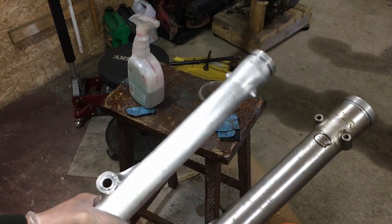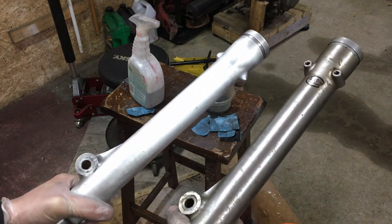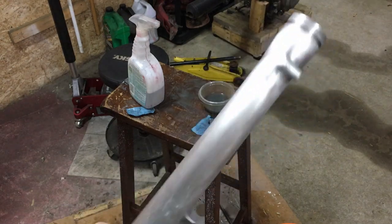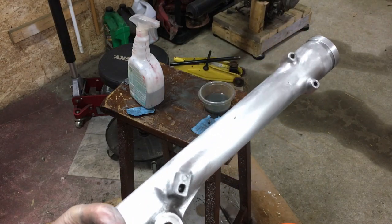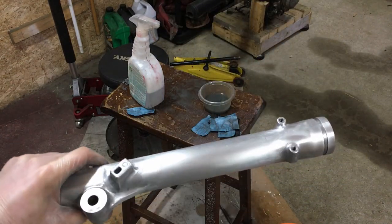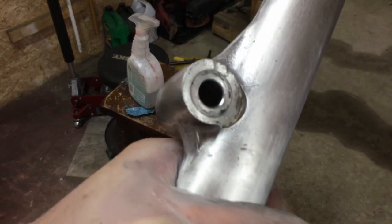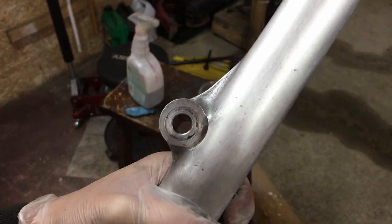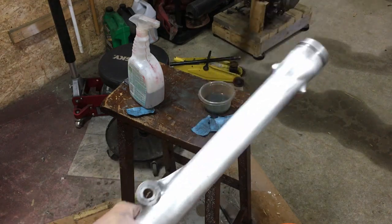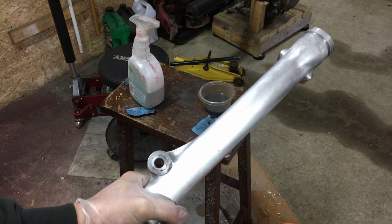Here we are after about 25-30 minutes of sanding at 320. Here's the original and here's the one I'm working on — you can see there's a nice sheen to it. A couple of spots are hard to get at but we'll get there with the other grits. You can still see pitting in the metal but you won't notice it once it's all polished up. Moving on to 600, then 1000, then 2000.